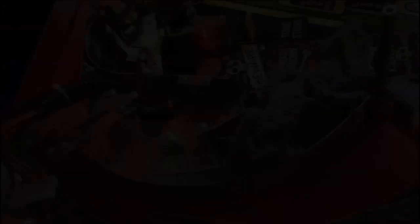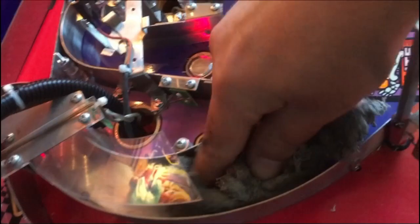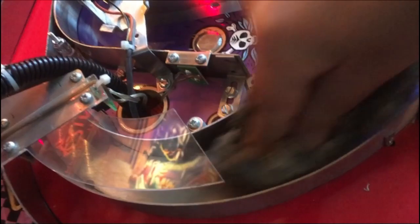The ramp entrance metal part was rusty. I'm using something a bit stronger - I'm not going to advertise for anything - but you can actually, as you can see here, remove most of the rust. Already now it's looking a lot better than before.